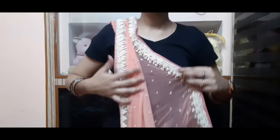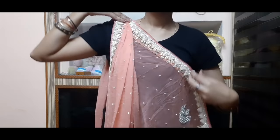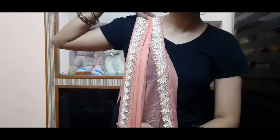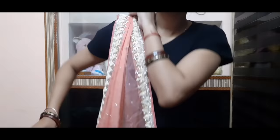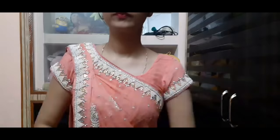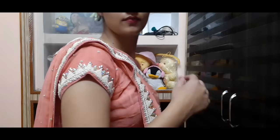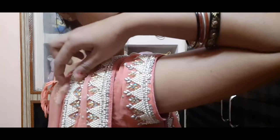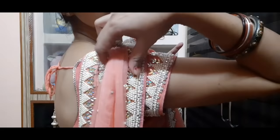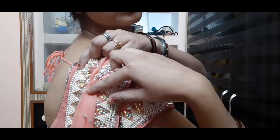Last वाली border को अंदर नहीं दबाएंगे। यहाँ पर safety pin लगा दी है। अब इसे table पर pleats बनाना ज़्यादा आसान होता है। इसको shoulder पर tuck करेंगे — बहुत आसान है। आप पहले से pleats बनाकर रख सकते हैं जब भी wear करना हो। Last वाली pleat को blouse से tuck करूंगी।